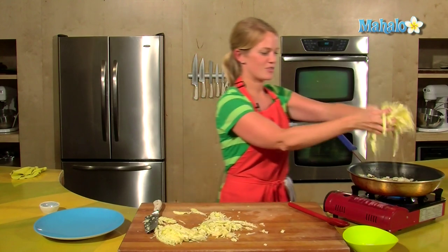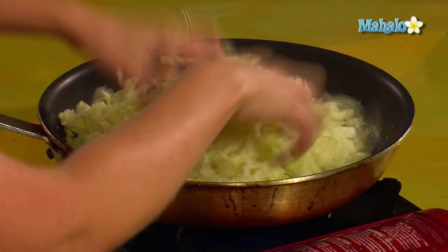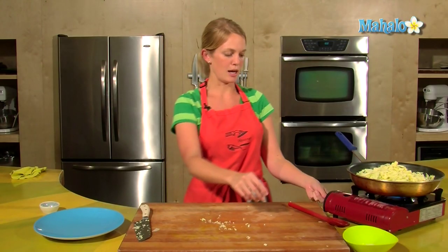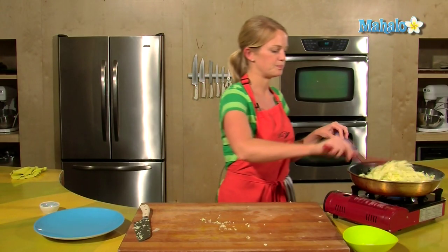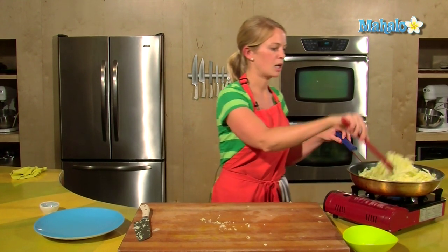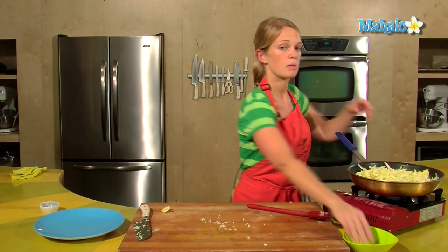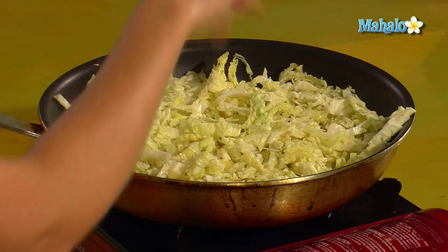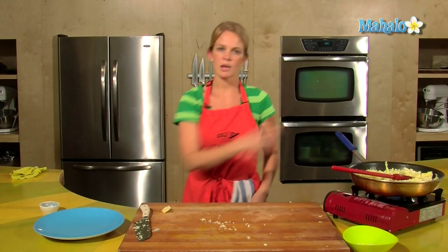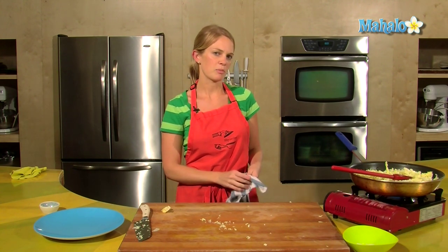Throw in the cabbage. This just basically needs to wilt down, so turn your heat down so that all the other goodies don't burn. This is a good time to salt it. This will take about five minutes — just give it a stir every now and again, and then you'll have fabulous cabbage.